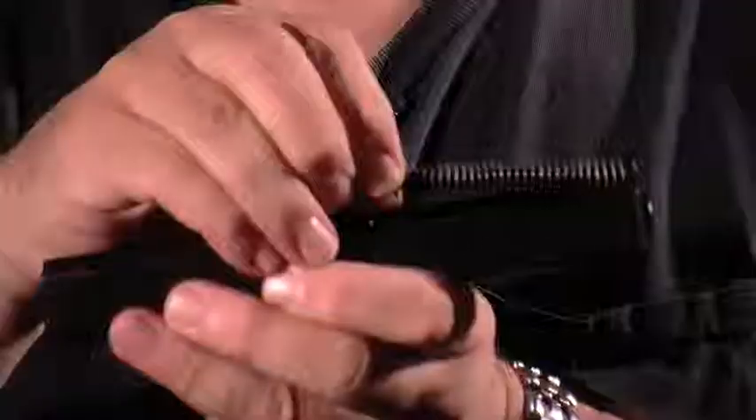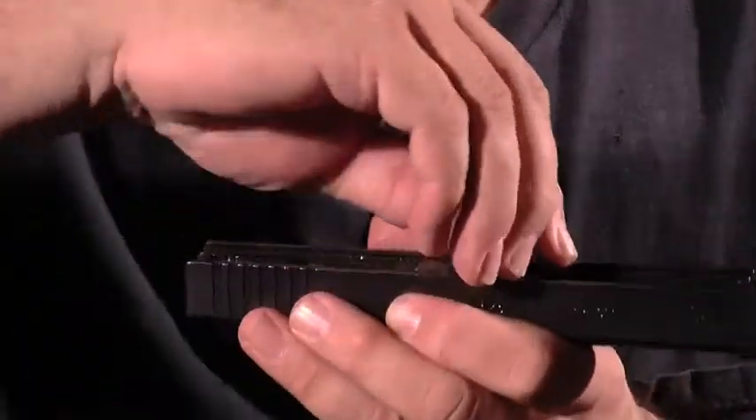Now we have the slide spring, which is easily removed. We have the barrel, which we dip forward and pull back out, and we have the slide itself. We're now ready to field strip clean this Glock.